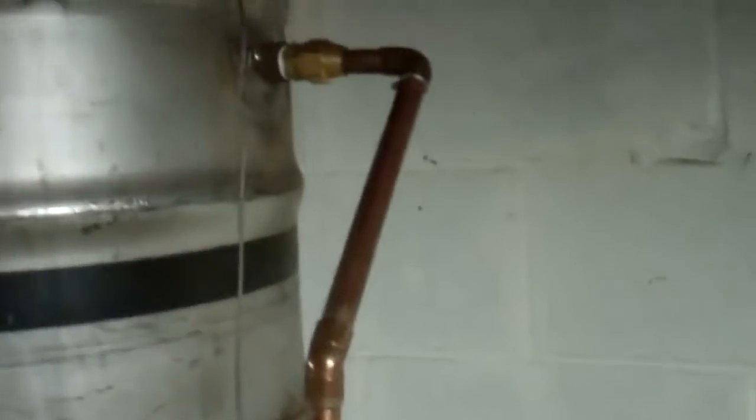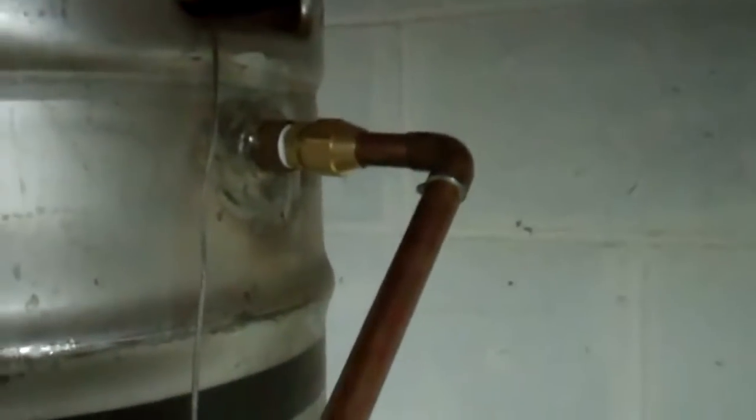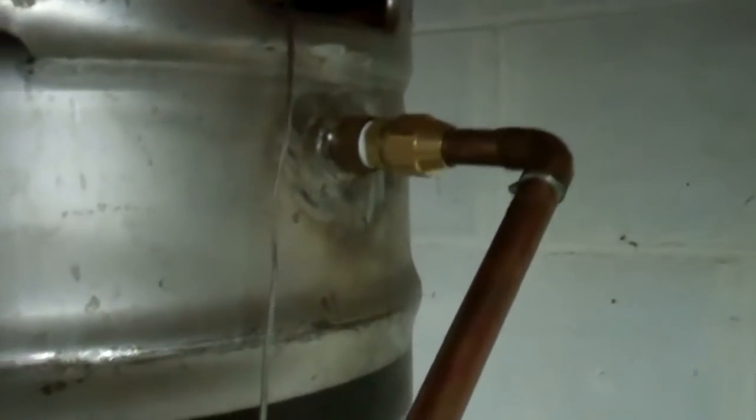When the wort — which is what it's called before it's fermented — enters the heat exchanger here, I'll show you the inside. On the other side you can see it goes through that copper coil — that's 50 feet of copper. In the middle there I have two heating elements: 4500-watt heating elements at 220 volts. Those heat the water that's in there.